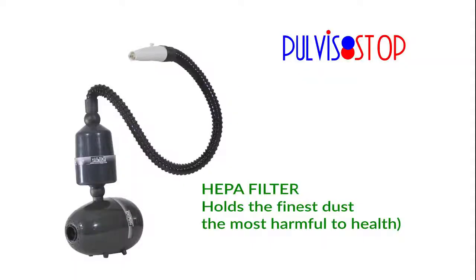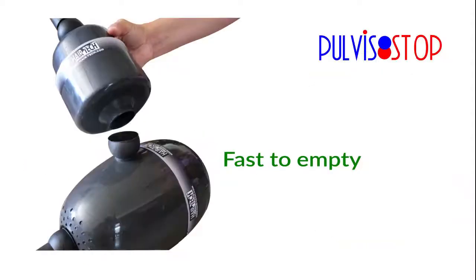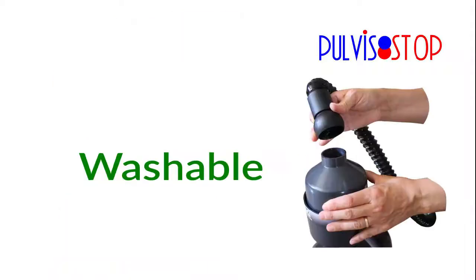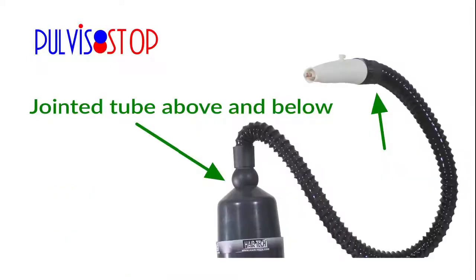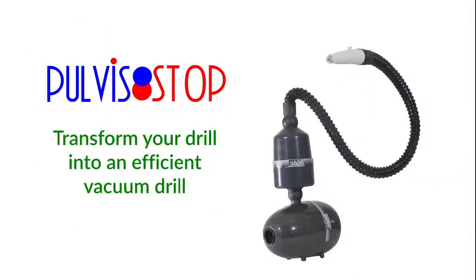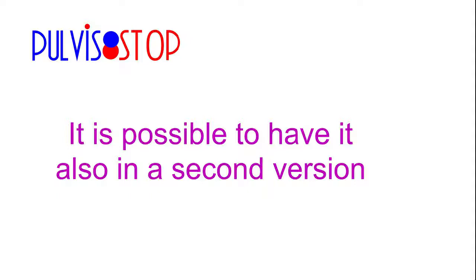HEPA filter holds the finest dust — the most harmful to health — and maintains its suction power throughout the working day. Fast to empty, washable, and light: only 70 grams on the hand hose. Very handy, with a jointed tube above and below. Pudistop transforms your drill into an efficient vacuum drill. A new phase has begun.